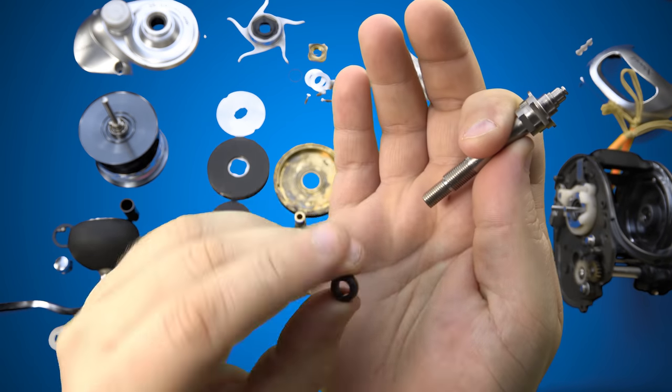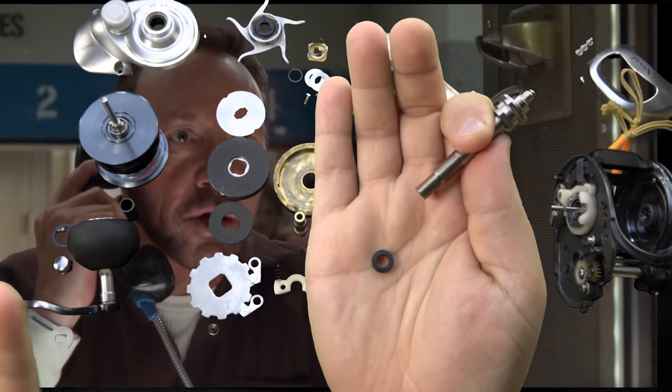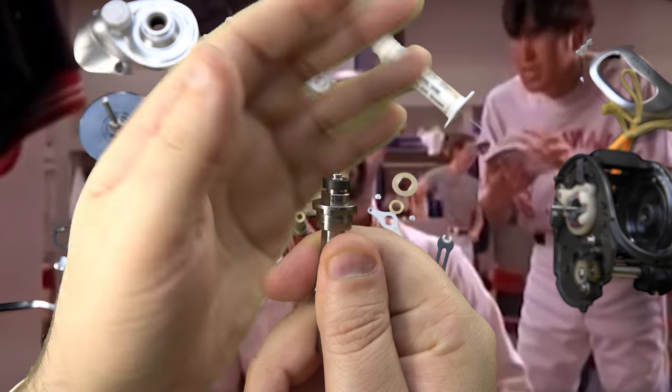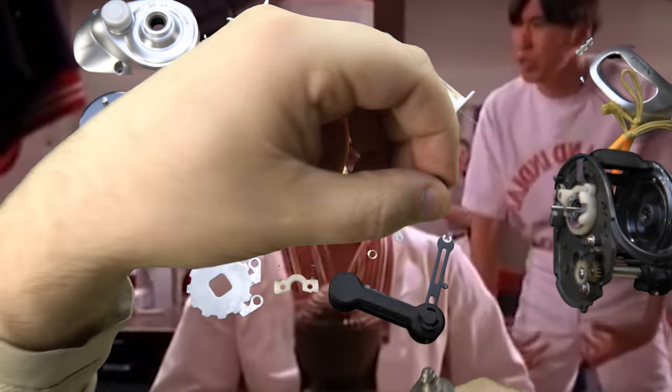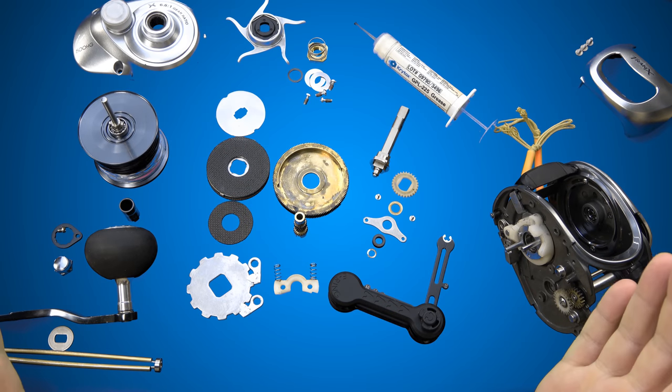Just because there are no balls inside of this bushing, it's still called a bearing. Want to know why? Marvelous! Gentlemen, ladies, and anyone in between, I welcome you all.